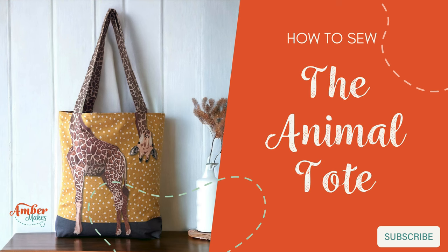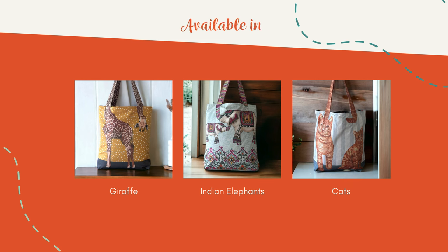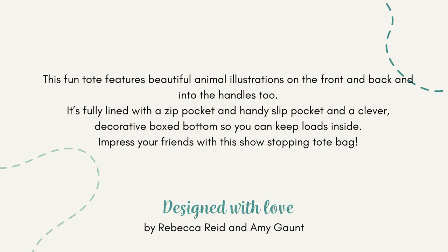How to sew the animal tote. Follow me and I'll show you how to make a really show-stopping tote bag where the beautiful illustrations flow into the handle. This is something that you can really show off.